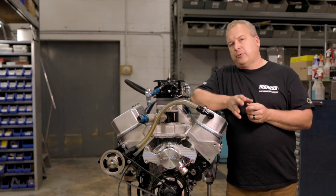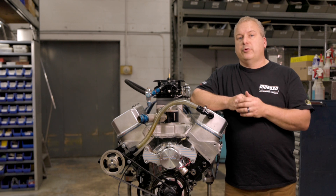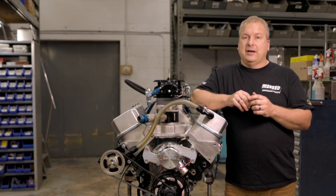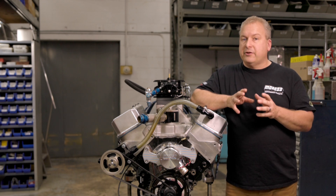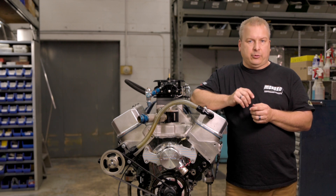Hi there, I'm Scott Hall with Moroso Performance, and today we're in the Moroso R&D department. I'm going to go over one of my favorite products that I got to help design years ago, and that's a leak down tester. Moroso has sold these for decades in many different versions, and the one we're going to go over today is part number 89603.